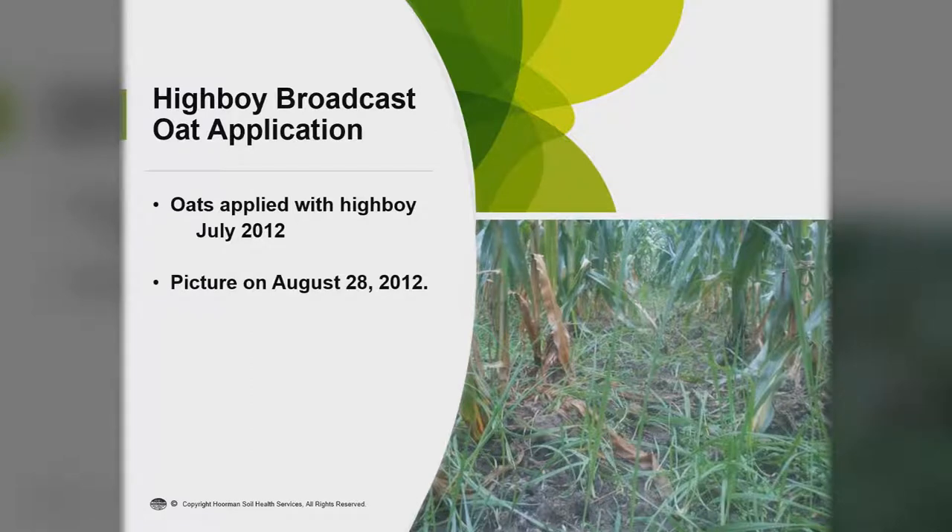High-boy applications can be used with oats. This was oats applied with a high-boy in July — it was a drought year, but you can see they just need a little bit of moisture. Most of the time if you're going to broadcast cover crops, you need at least one to two inches of rain to get them established. When this corn was harvested, the oats were growing — once the corn starts to dry down and the leaves start to bend, you get some light in between the rows and cover crops can grow.